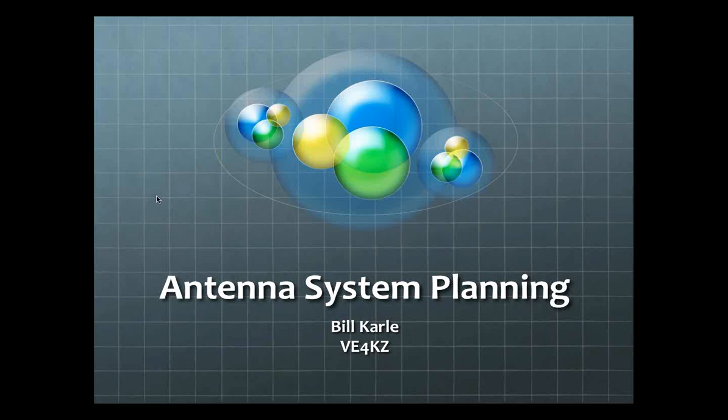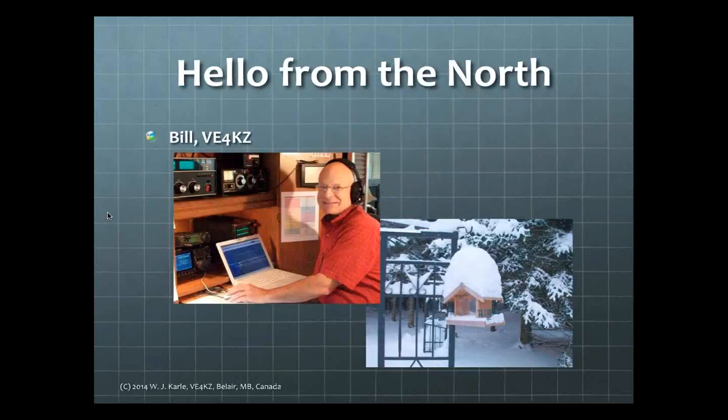Thanks a lot, Ken. Hello to everybody out there listening and viewing today, and to all those who might view this later on via YouTube. We are talking today about antenna system planning. This is the shack you can see on the left. As Ken mentioned, I might not be doing any antenna work too soon — the snow out there is about three feet in places, about a meter deep on average throughout the yard.